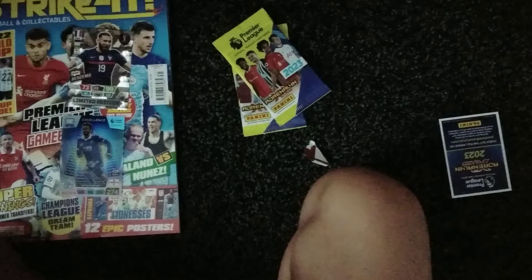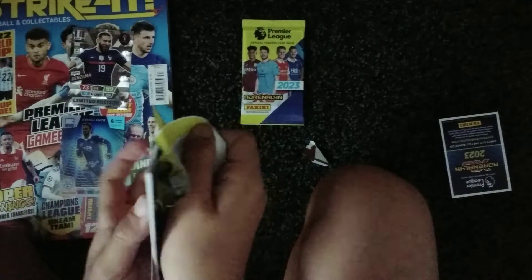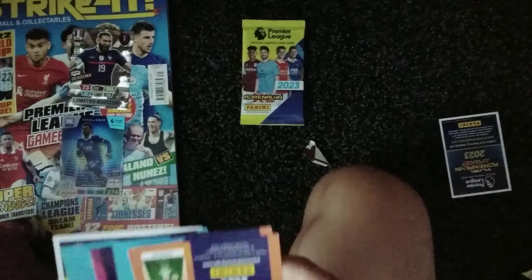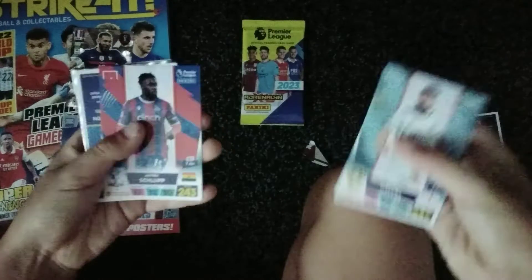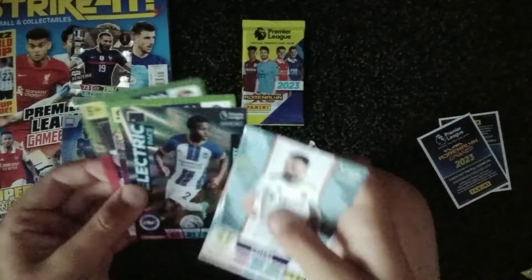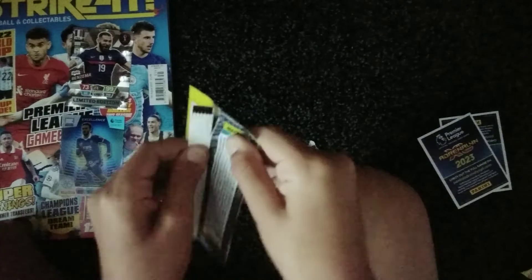Next up in the second pack — it's a bit all over the place today. We've got Stuart Dallas, Jeffrey Schlop, not the code card, the full badge, electric place, Lamptey, the West Ham lineup, and the Southampton lineup.